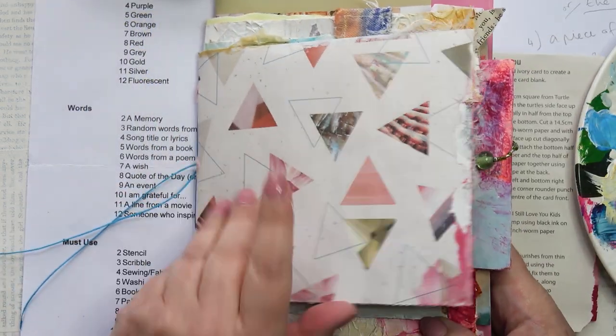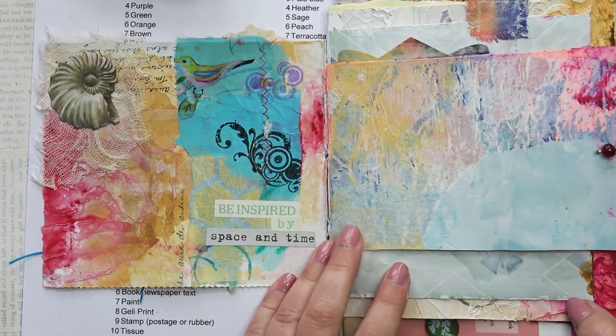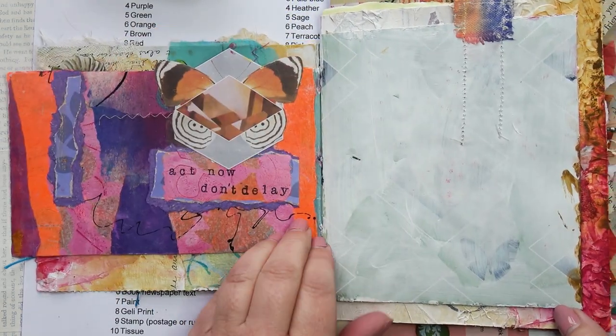Here's the journal I'm using today. I made this at the beginning of the year and it has some prompt pages in it already. I would like to get the journal finished for the end of this year if I can.